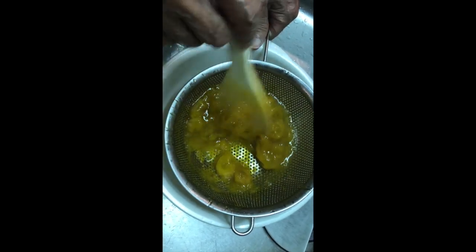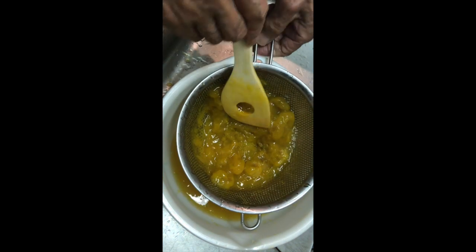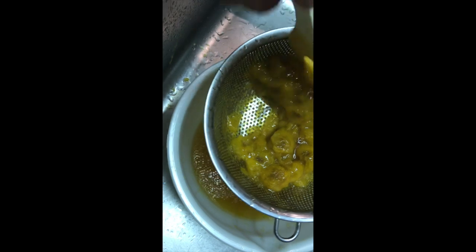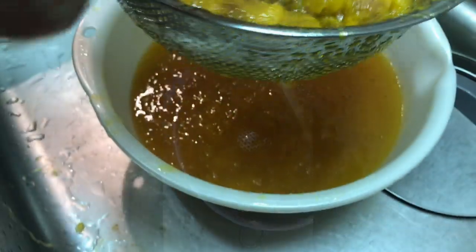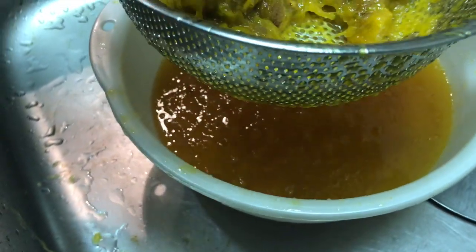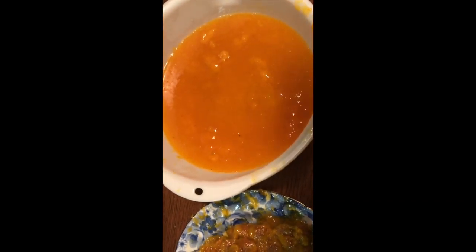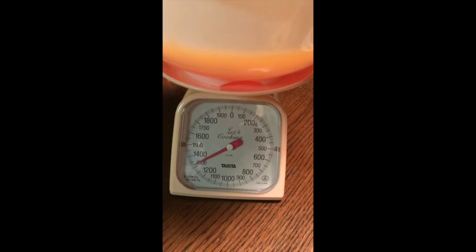Using a wooden spoon or spatula, press the fruits through the strainer until only the seeds remain. A lot of jam is made and it's a nice orange color — 1250g in total.